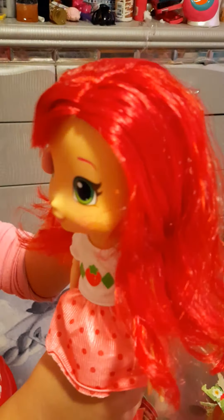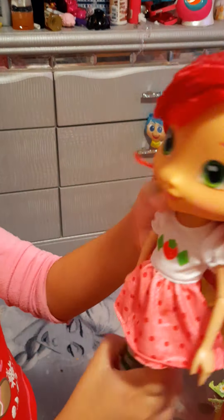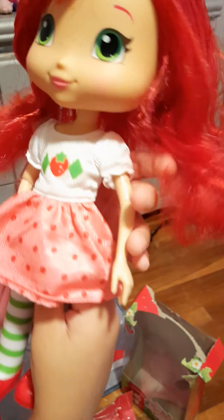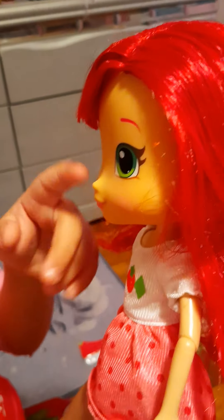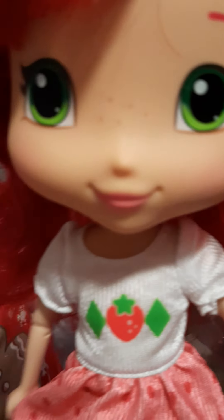Her hair just smells like strawberries. You can style it however you want. There's her dress — the one she wears in the show — and her shoes and her socks. The dress also comes off, but I'm not sure about the shoes. Look at that face — she has green eyes, pink eyebrows, and pink lipstick. And she has those bangs.